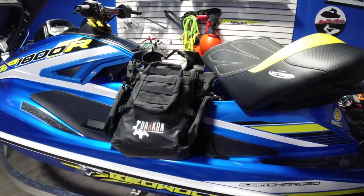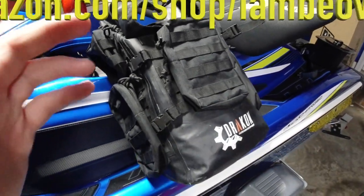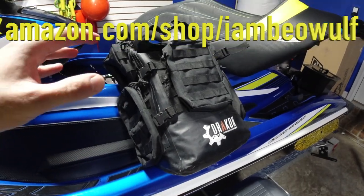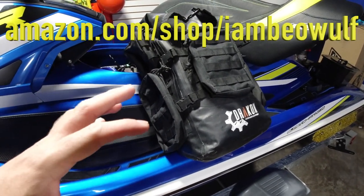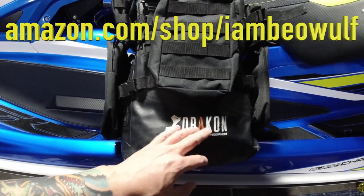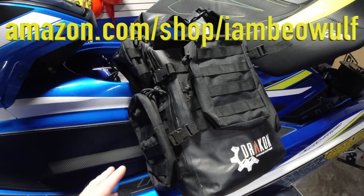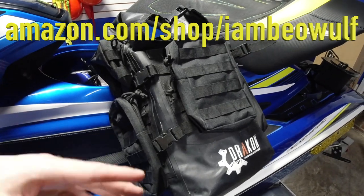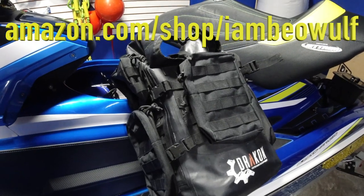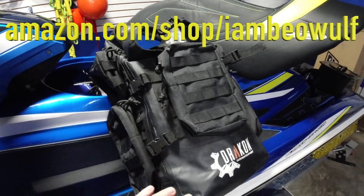This gear bag is on my Amazon store. The holiday season is coming up and you can get yourself one of these bags as a gift. This is made by Dracon Outdoor Equipment. I've tested other ones — one was made by Sea-Doo and it stunk. I had my gear in there and it got covered in salt water even when it was sealed. I returned it and don't want anything to do with it.